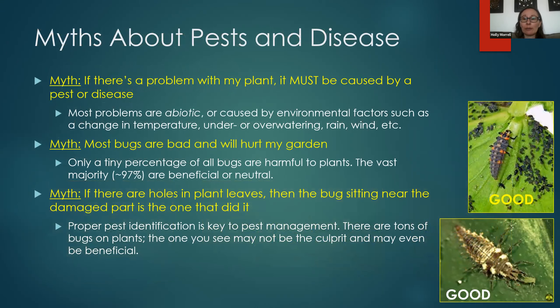How do we think about approaching pests and disease? One myth is: if there's a problem with my plant, it must be caused by a pest or disease. We get questions like: my plant's leaves are yellow — what disease does it have? When actually it might have a nitrogen deficiency or a watering issue. Most problems are actually not caused by pests and disease — they're what we call abiotic, meaning caused by an environmental factor: a change in temperature, over- or under-watering, rain, or drying wind.